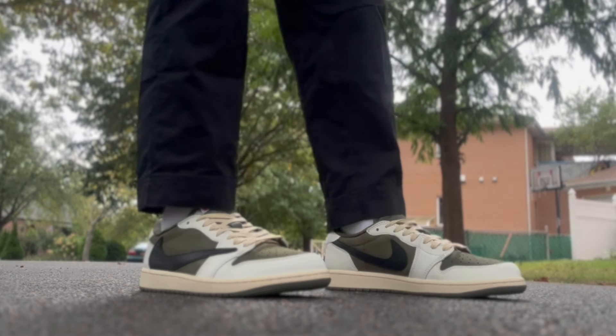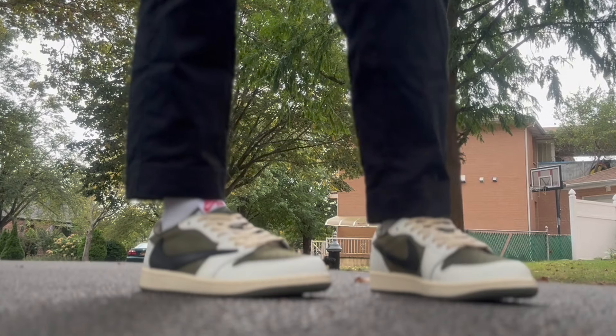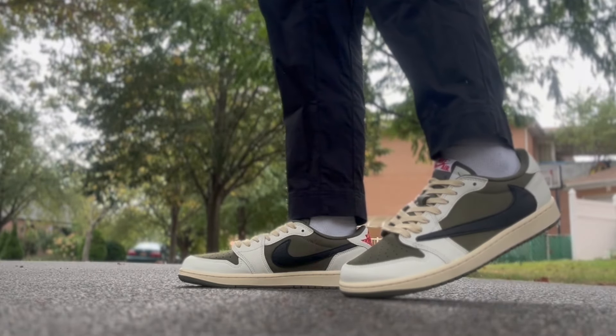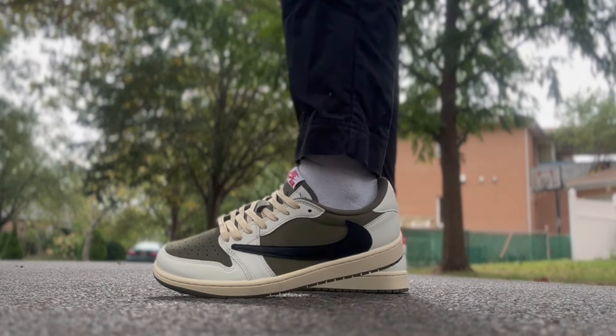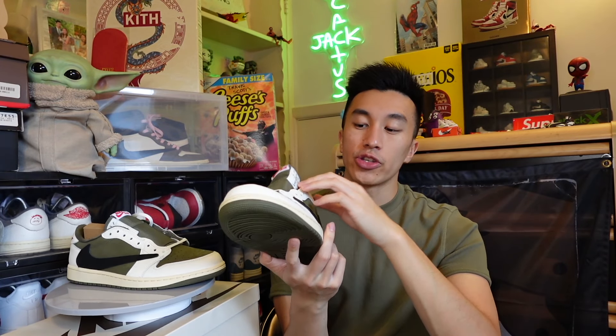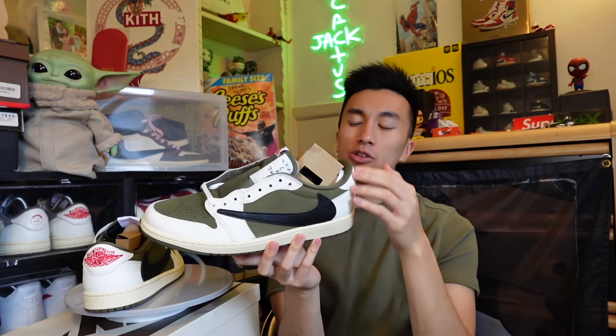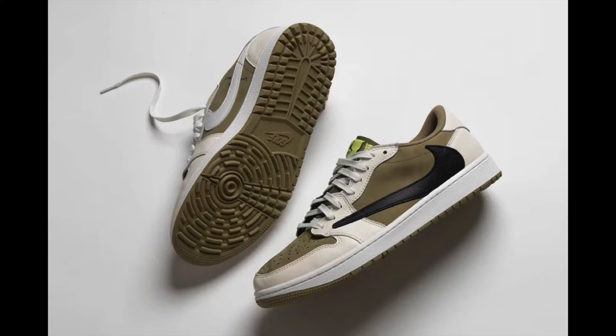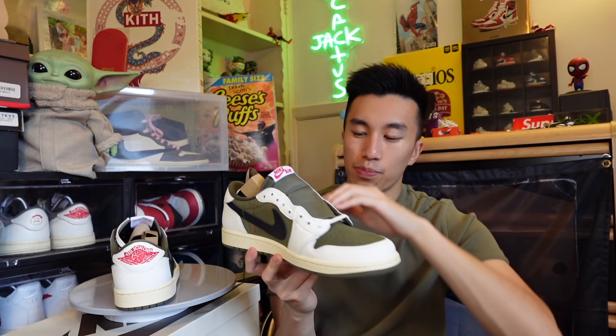Since I scored a W on SNKRS, this is my third pair of Travis Scotts that I'm owning - it's kind of insane. Five years ago I didn't even have one, and now I have three. The Medium Olives are really similar to the Travis Scott Golfs that released last year - same olive and white color scheming - however a major difference is they're not golf sneakers, so they have the traditional traction pattern. The Golf pair had one black swoosh and one white swoosh, but this pair has black swooshes on both sides.